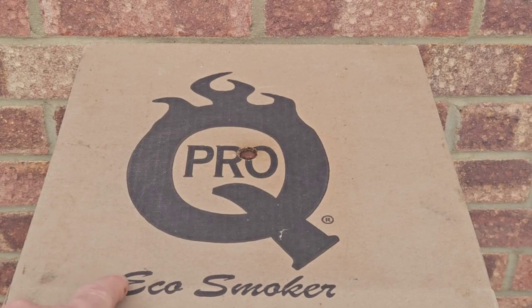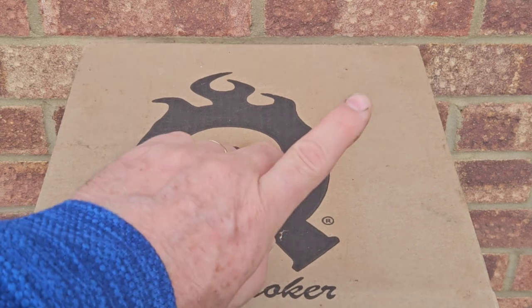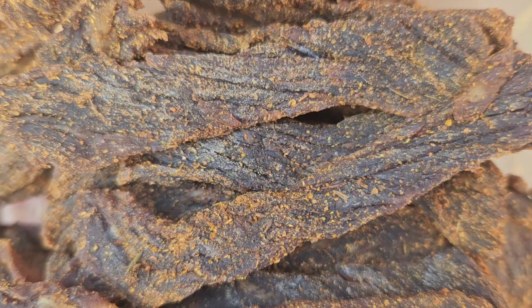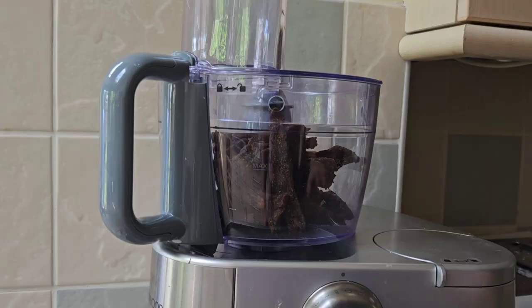This lid is a modification — it's not actually part of the kit. If you want more information on the modification and the cold smoking in general, have a look at the link here. And here's the finished smoky article — you wouldn't know I hadn't done this on a fire. Then what you need to do is pound the jerky or make it into a fine powder.